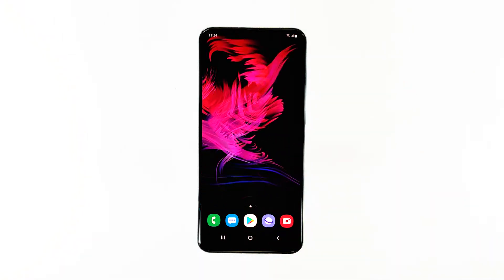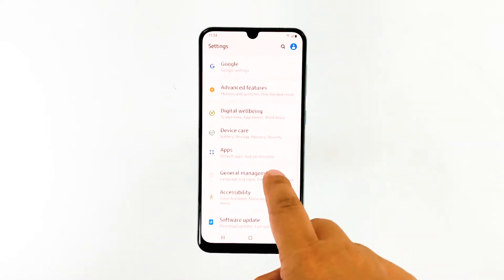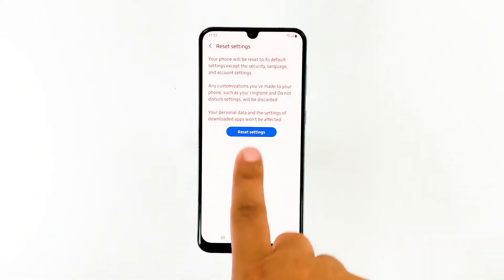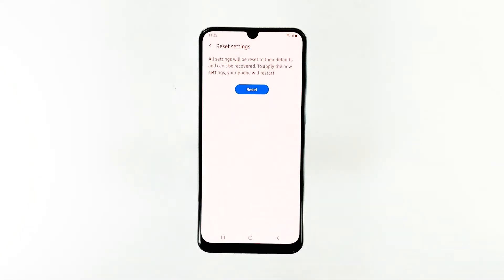Here's how it's done. Swipe down from the top of the screen and then tap the settings icon. Scroll to and tap General Management. Touch Reset. Tap Reset Settings. Tap the Reset Settings button. If prompted, enter your PIN, password, or pattern. Finally, tap Reset.